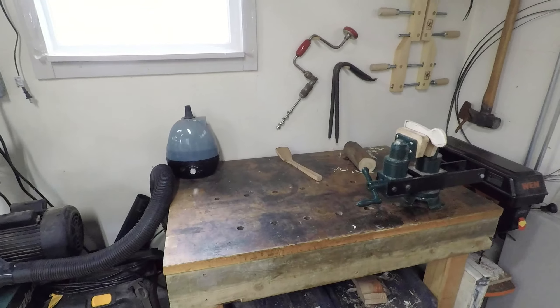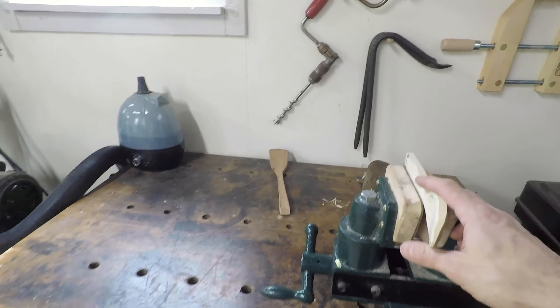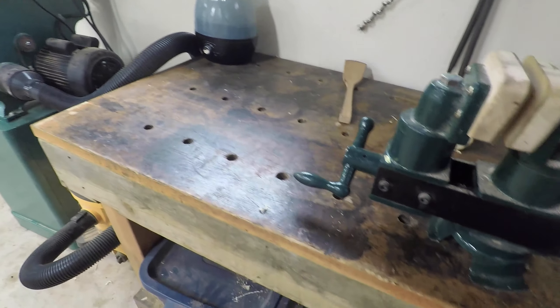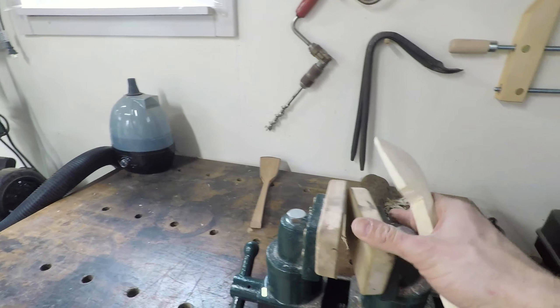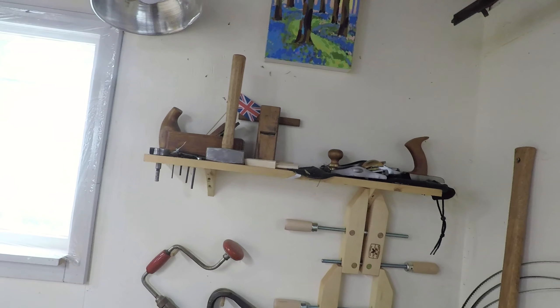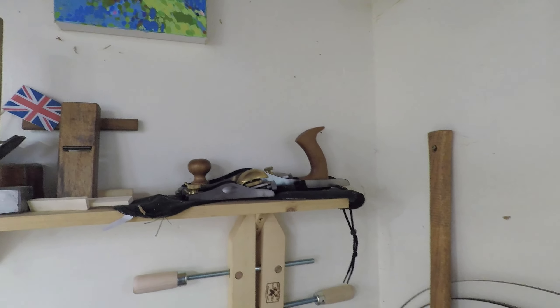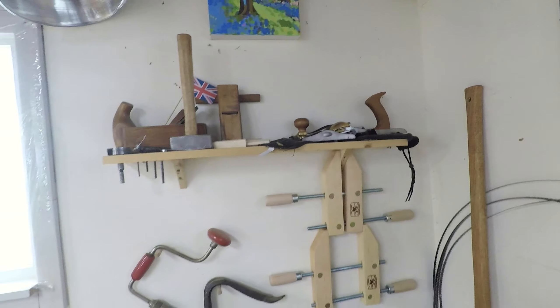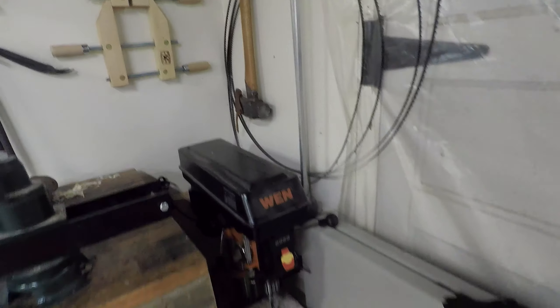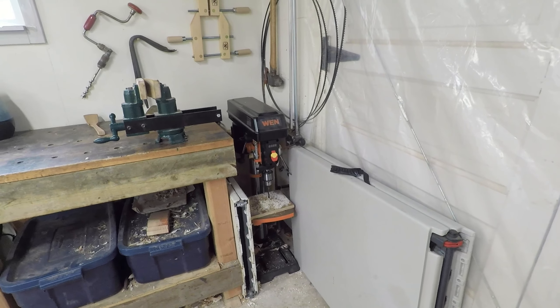Another little workbench that has holes in it for the holdfasts, and I've got a nice little clamp here that's good for holding all sorts of different things. More clamps. I've got a couple of planes for rough work where I usually want to push rather than pull with the draw knife. And I've got a little drill press down there that gets a bit of use every now and again.